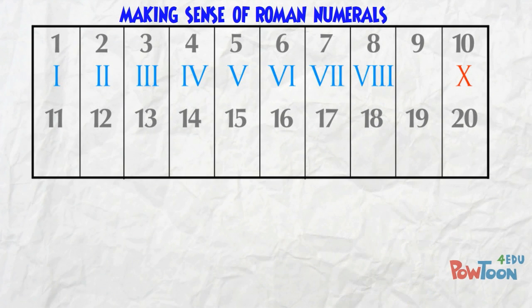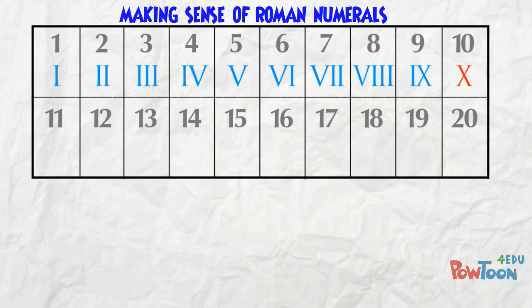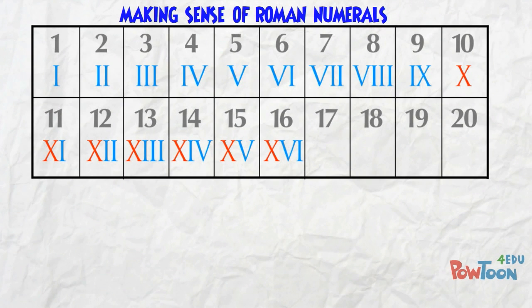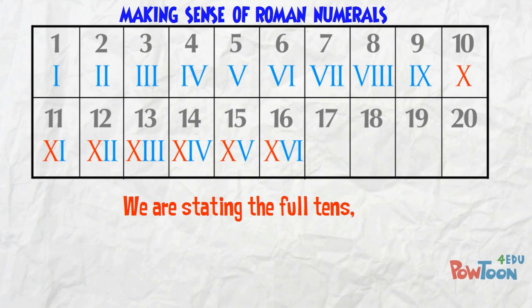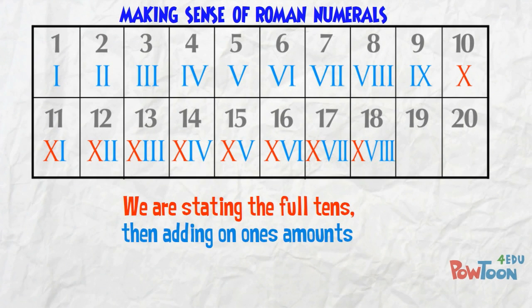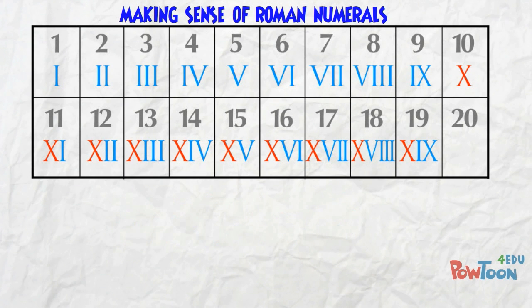We've got our maximum repeat of 3 I characters, so we change again. The next key character is X, that's 10. 9 is 1 less than 10, so it's IX. 11 is 1 more than 10, so it's XI. 12 is 10 and 2 more, and here's 13. 14 is 10 plus 4, 15 is 10 plus 5. 17, 18, and 19 is 1 full 10 and 9 more — XIX.